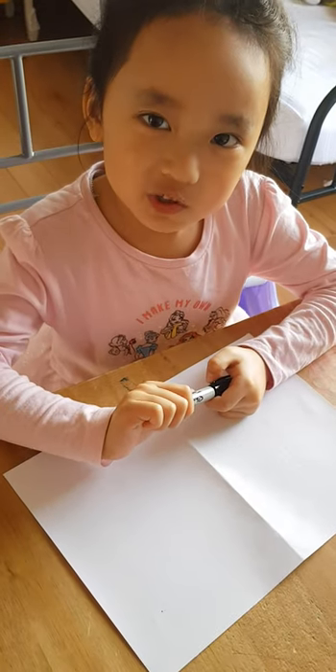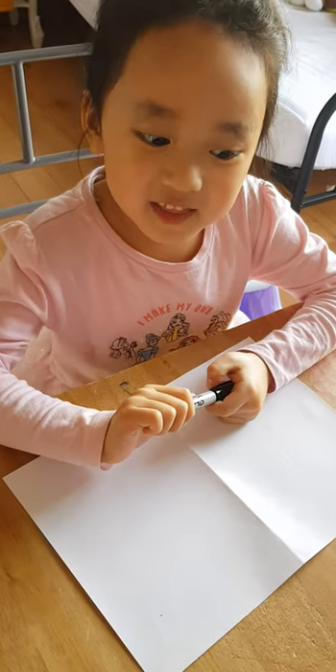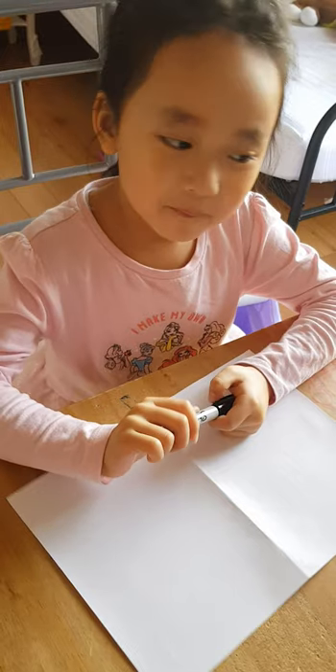Today I'm going to show you how to draw a Scottish dog. The name is called Greyfire Bobby.